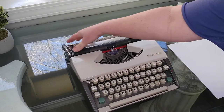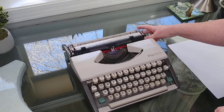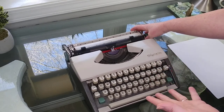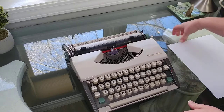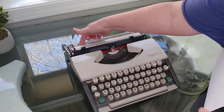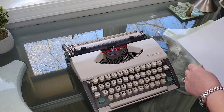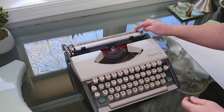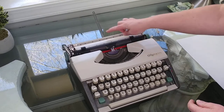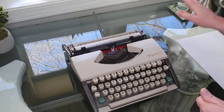Here's the carriage right here. This is a manual typewriter, which makes it very portable. You don't need to plug it in or anything like that. Your paper is going to go right back in here. Before you put your paper in, there's a teeny tiny lever on the right. If you flip that, that's going to be your paper holder. I'll go ahead and leave that up.